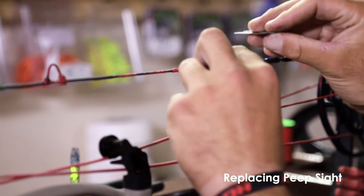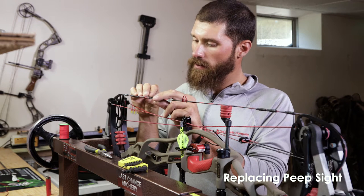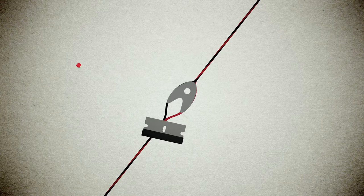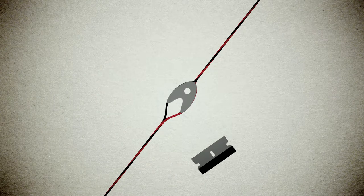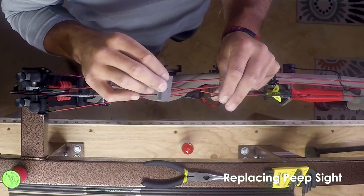I'm going to be changing out this peep, so I want to make sure that when I'm cutting the old material off that's holding this peep in place, I am not cutting into my string. Take your time, there is no rush.